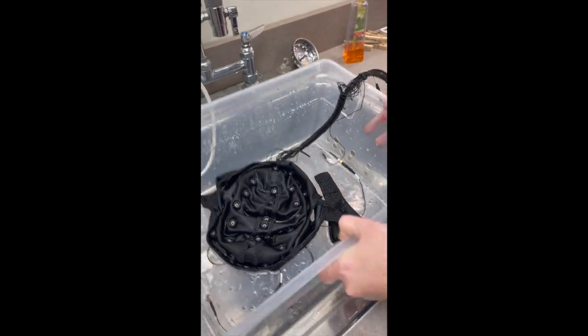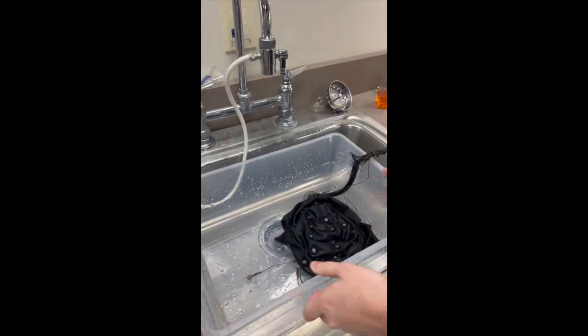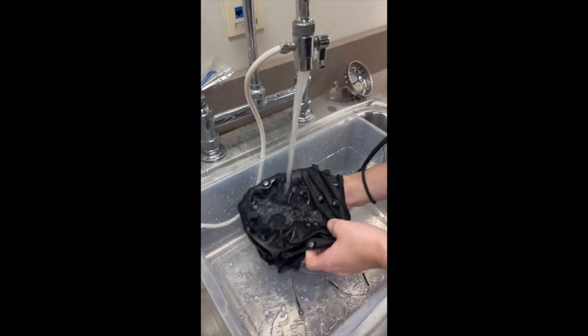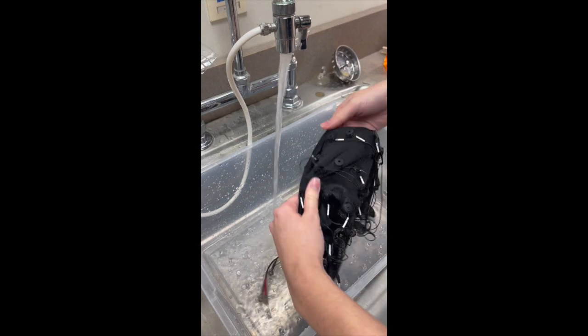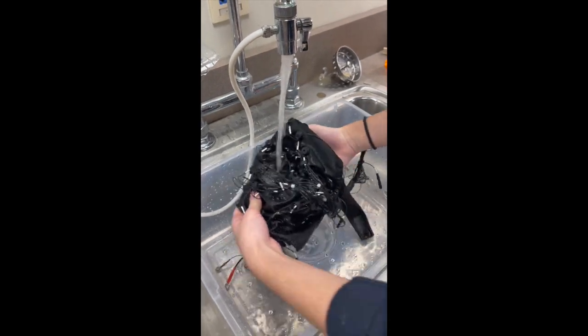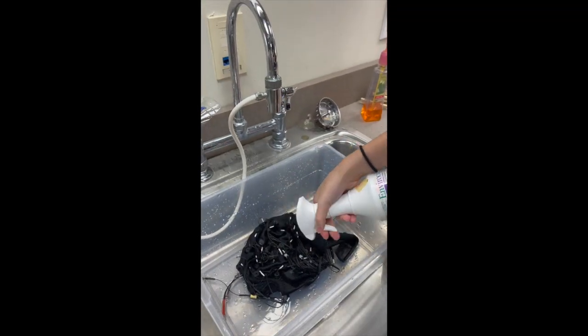Drain the sink of the soapy water, then tilt the wash tub to the right to drain the water from it, being careful not to let any electrodes get snagged. Then rinse the cap in the wash tub with clean running water, making sure to get the ocular electrodes as well.